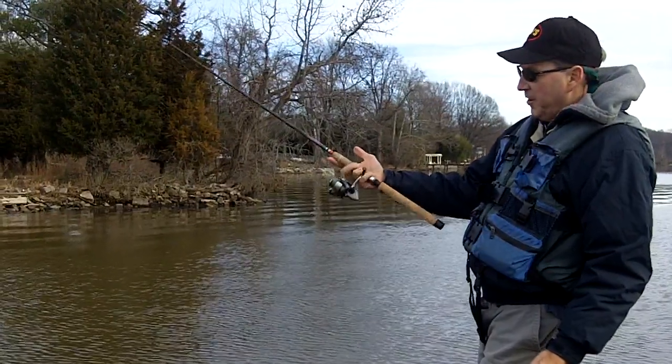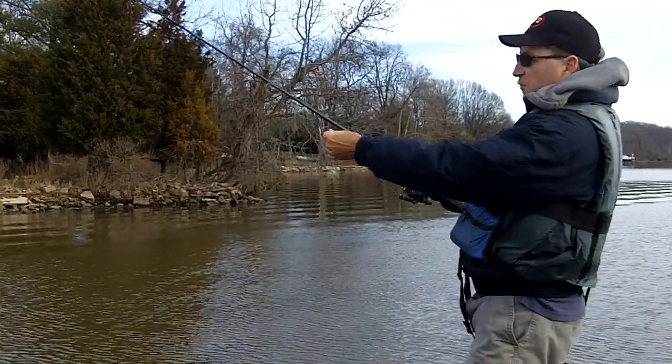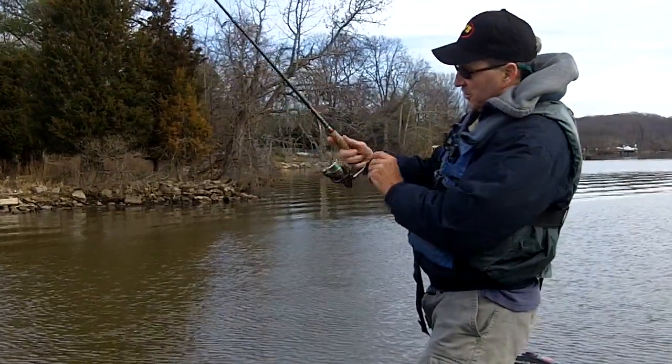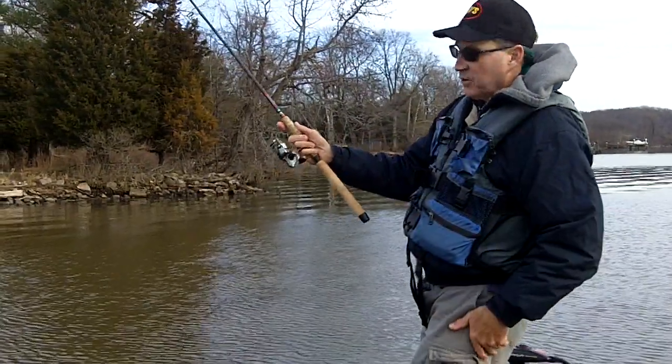It's pretty cold out here right now. My hands are freezing. This 14 pound test is very cold, and as you can see, this reel behaves very well.